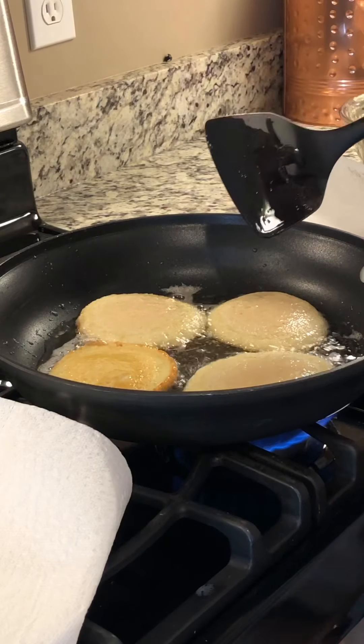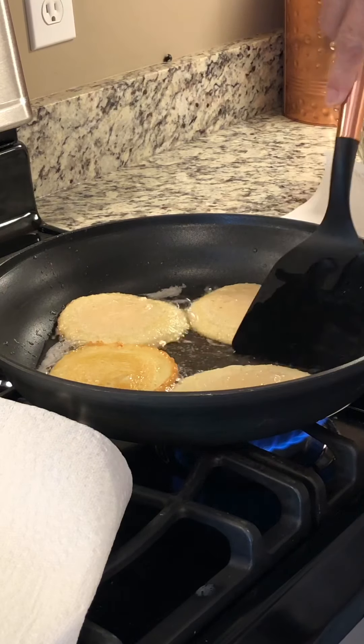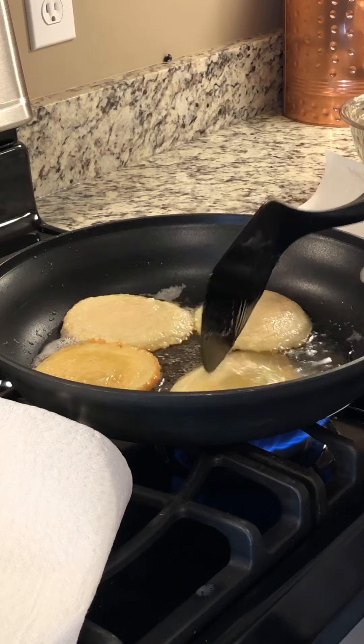The edges seem to be getting brown. Then you kind of put your spatula in and look underneath, and if it looks like it's getting brown there, then just flip them over.